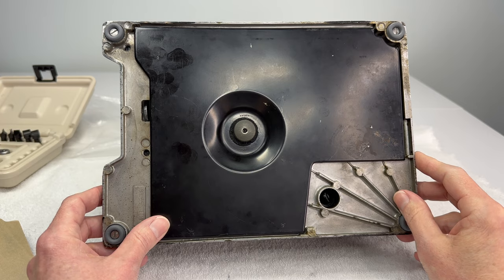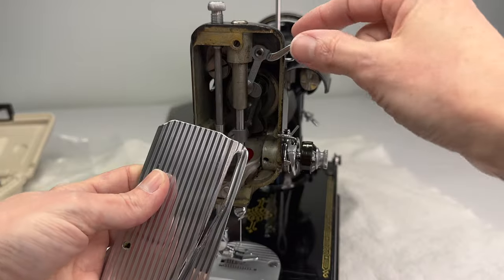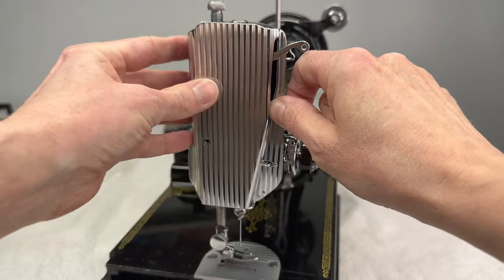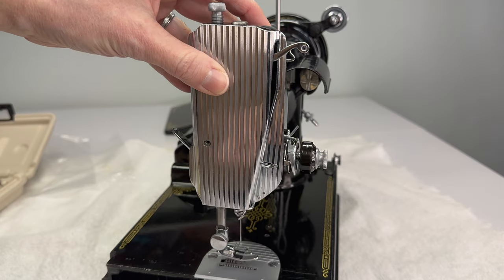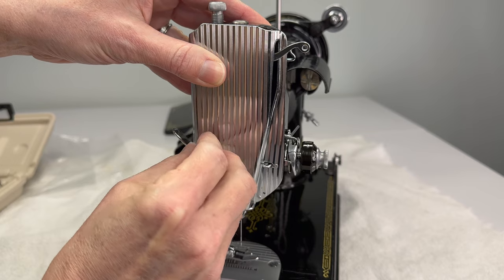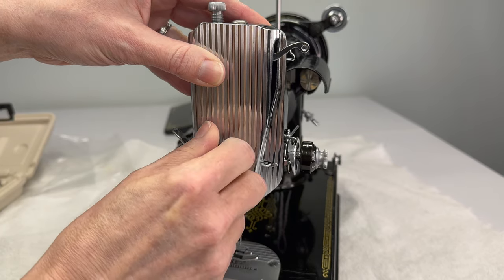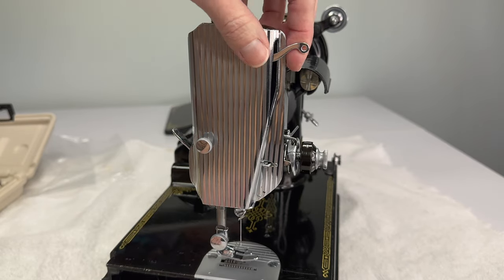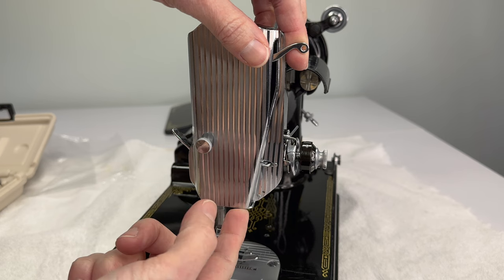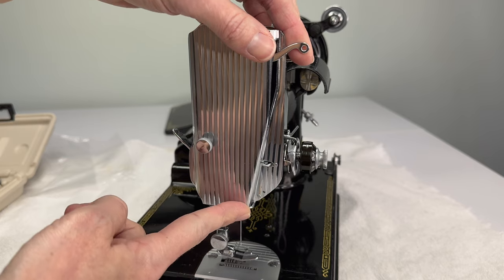So we can put on our nose plate — this is pretty simple. There's a cutout in the nose plate where the thread take-up kind of feeds through. Holding it into place, you'll see the little hole in the face of the machine — that's where your little thumb screw goes, just twist it down. Now we have the thread take-up sticking out, plus this thread guide and the lower thread guide for when we thread up the machine to sew, which is what we're going to be doing next.